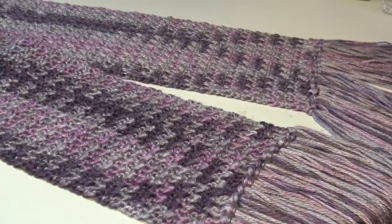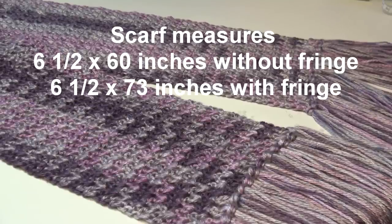Hello everyone, it's Glenda and welcome back to my channel Creative Grandma. Today's crochet tutorial is for the Ever Soft scarf. This scarf can be made three different ways: you can leave it plain, you can add fringe, or you can join the first row to the last row and make it into an infinity scarf.